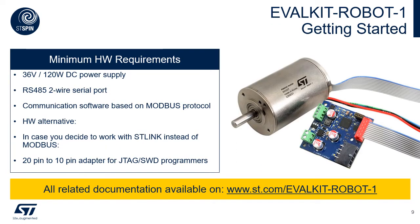For your reference, the documentation material list can be found on st.com/evalkitrobot1. You will find there the data brief, user manual, Gerber files and a recap of needed hardware.